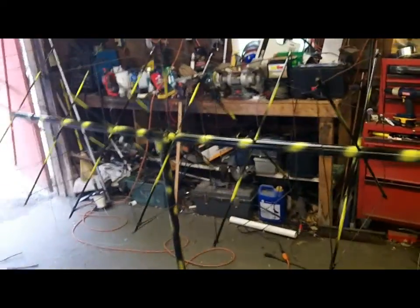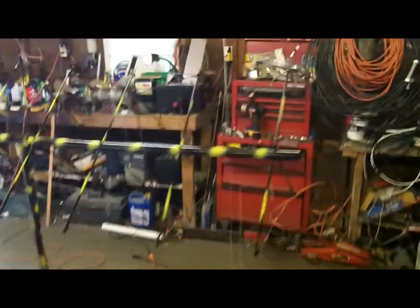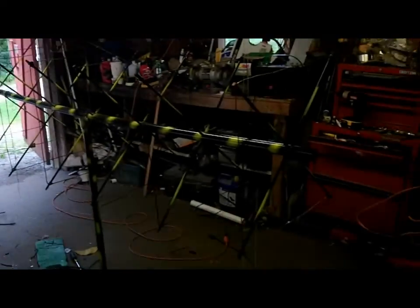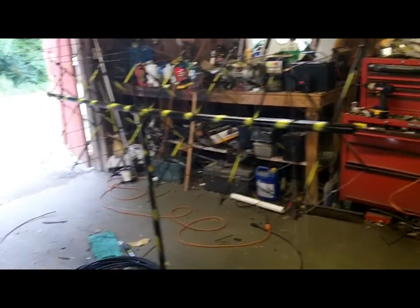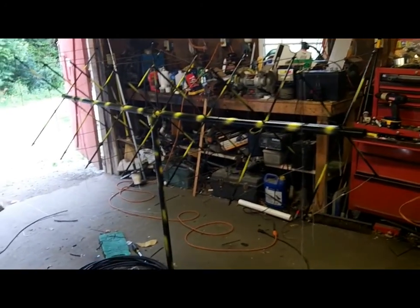That is the killer bee — she is complete. Front's over here, back is over there, and she radiates all that way. I wish I could demo it for you, but I'm exhausted. Between the six-meter beam and this one, I've got about 40 hours of construction and tuning into these. I will give you reports, and we are going to run video at the VHF contest.